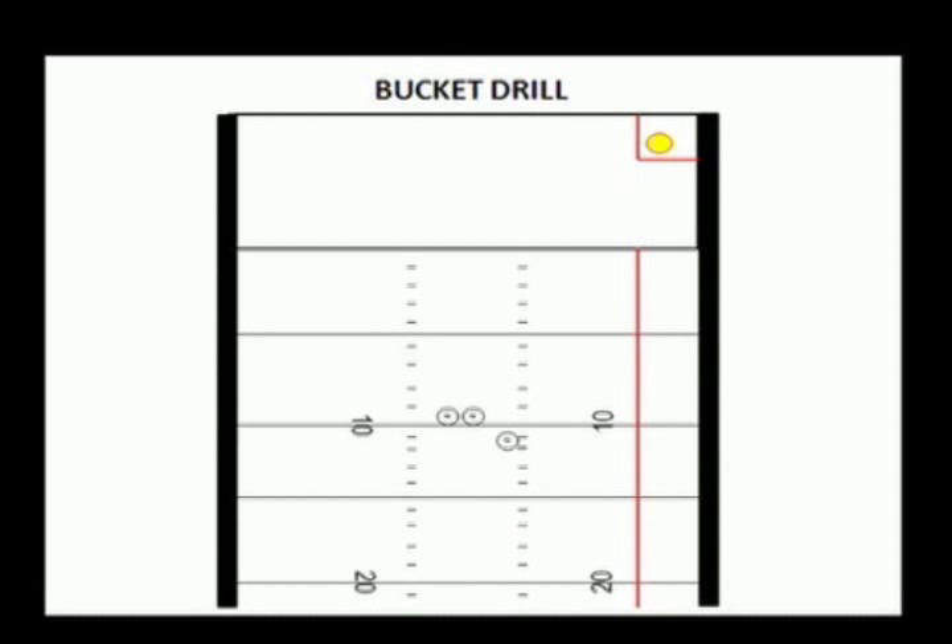We're going to throw from the five yard line, the ten yard line, the fifteen yard line, the twenty yard line — on the near hash most of the time. We're going to make it a competitive drill: if you make it in the bucket, it's three points; you hit the bucket, it's two points; you land in the square, it's one point; you land anywhere outside the square and it's minus two points.